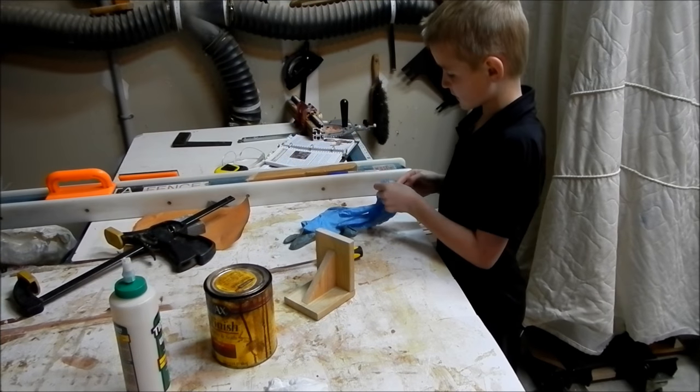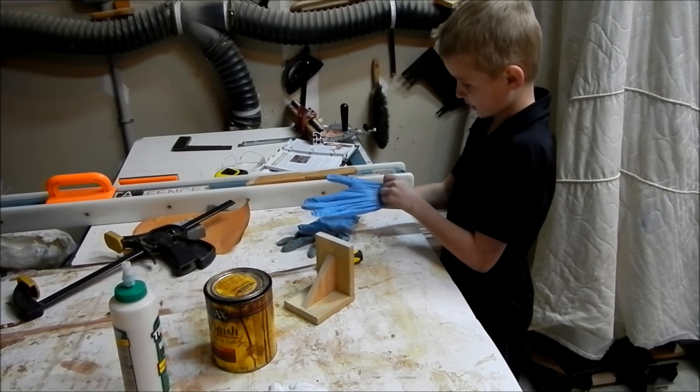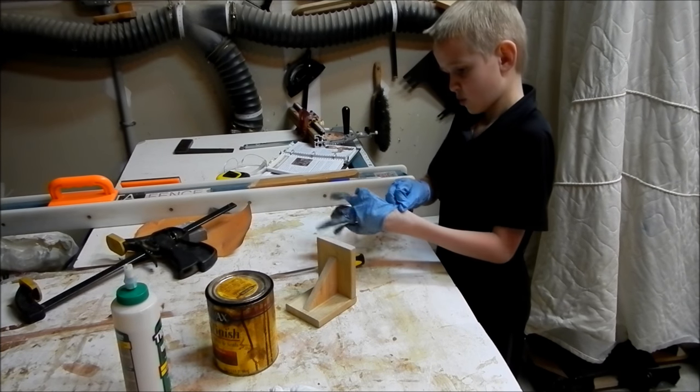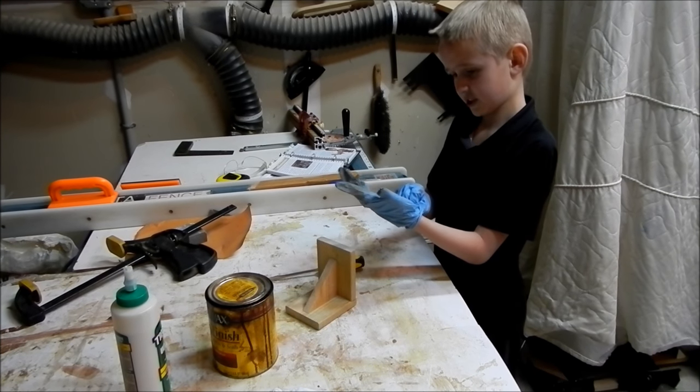So guys, you're going to use gloves for this. I'm going to put on the gloves, and then we're going to stain it.